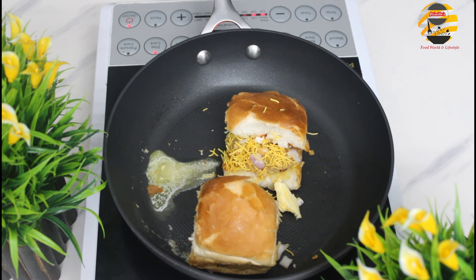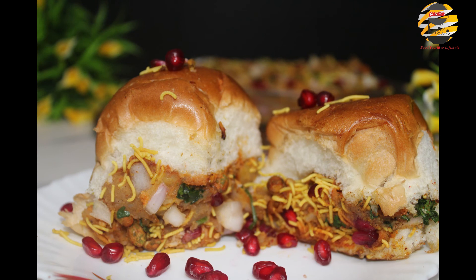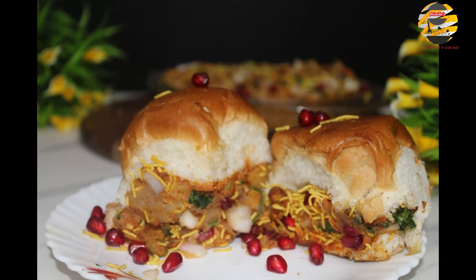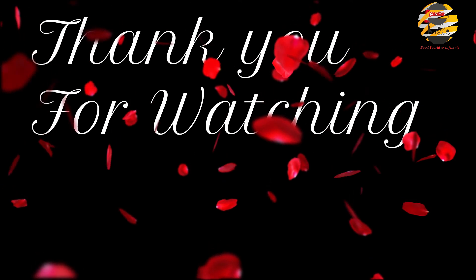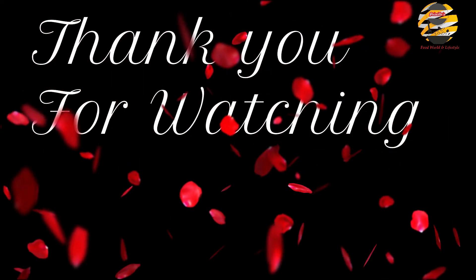There you go — tasty tasty tabeli is ready to serve! I hope all will enjoy this recipe — try it and let me know your comments in the comment box below. I'll be happy to hear from you. If you like this video then like, share, and if you haven't subscribed yet then please subscribe to my channel. See you soon with another video — until then take care and bye!